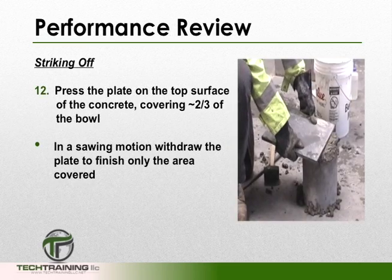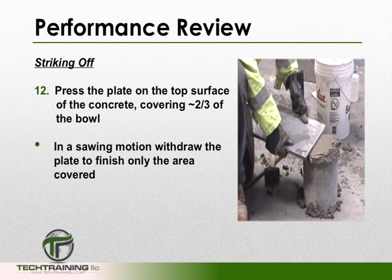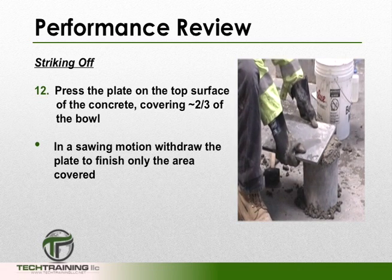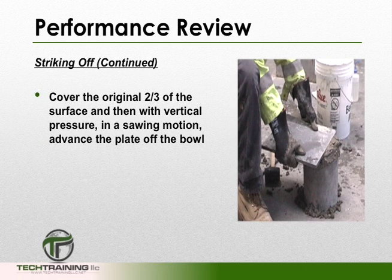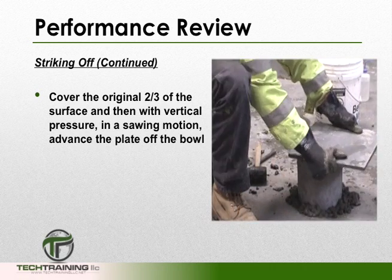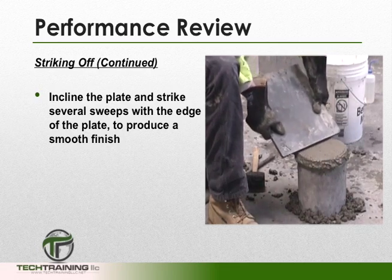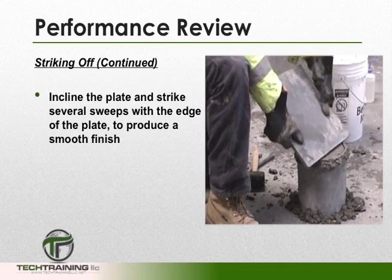When striking off the excess concrete, press the plate on the top surface of the bowl, covering approximately 2 thirds of the bowl. In a sawing motion, withdraw the plate to finish only the area which was covered. Now cover the original 2 thirds of the surface and then, with vertical pressure on the plate in a sawing motion, advance the plate off the bowl. To finish striking off with a plate, incline the plate and strike several sweeps with the edge to produce a smooth finish.